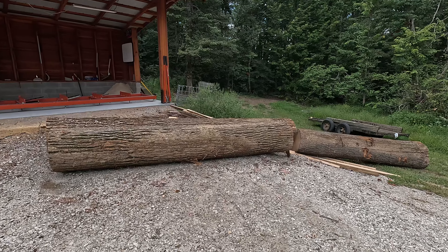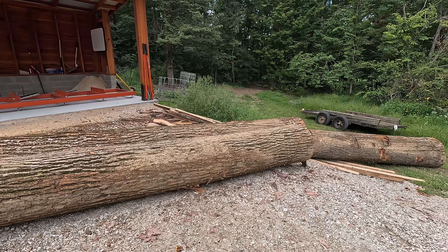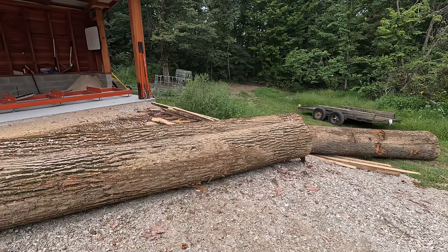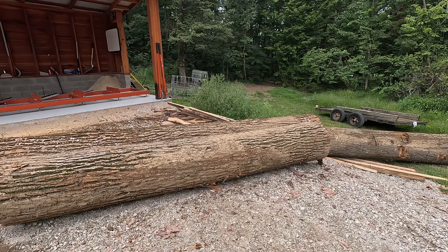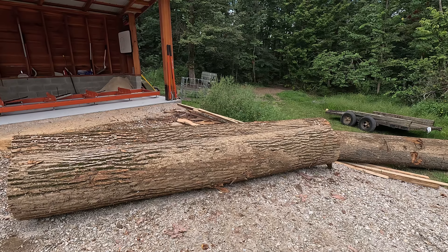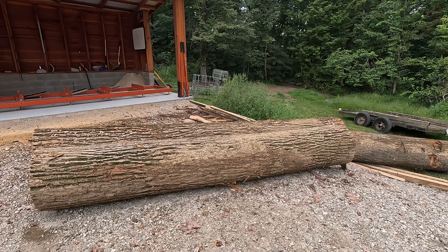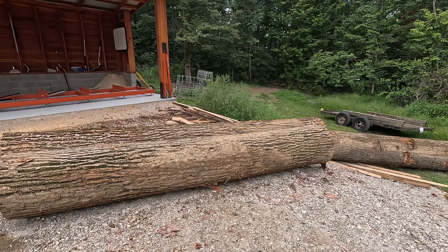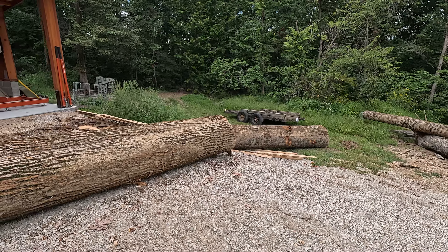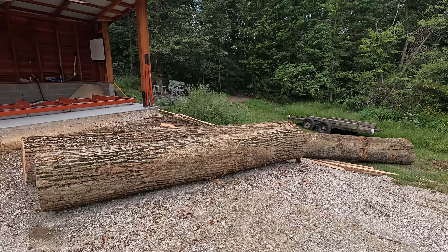I'm going to show you the logs we got back from Pendle Farms. I have a video of loading them with the skid steer over there — I had that skid steer to do a little bit of work to rebuild a chicken coop and kind of a barn over there. So I have some poplar and red oak that we brought back that we're going to utilize to make some more boards.